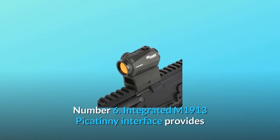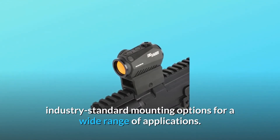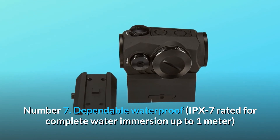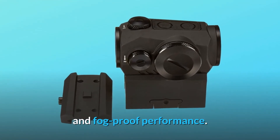Number 6: Integrated M1913 Picatinny interface provides industry-standard mounting options for a wide range of applications. Number 7: Dependable waterproof, IPX7 rated for complete water immersion up to 1 meter, and fog-proof performance.